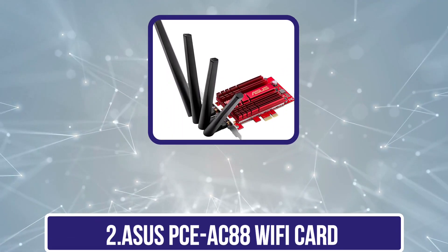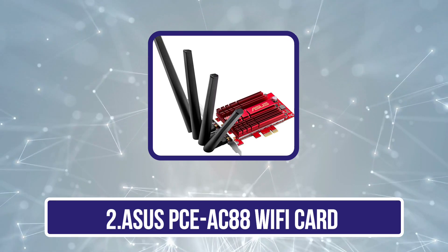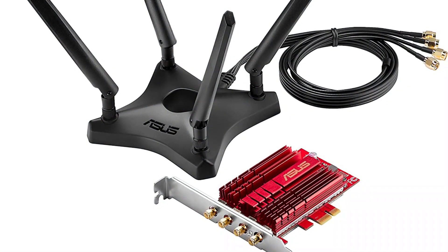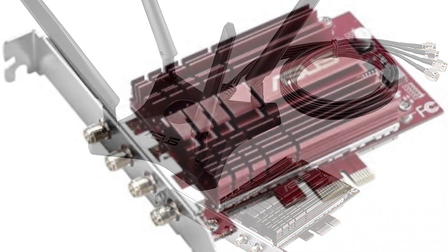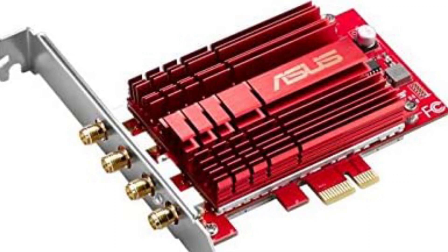Our second product is the Asus PCIe S88 Wi-Fi card. The Asus PCIe S88 embodies everything we look for in the best Wi-Fi card for gaming. Dual-band support provides blistering speeds of up to 2,100 Mbps on the 5 GHz band and 1,000 Mbps on the 2.4 GHz band.